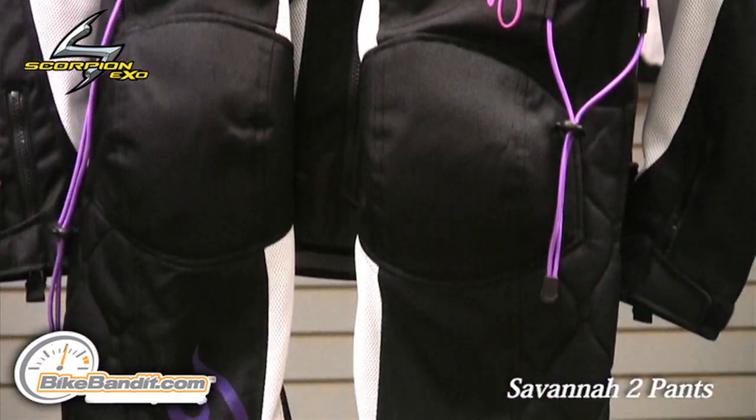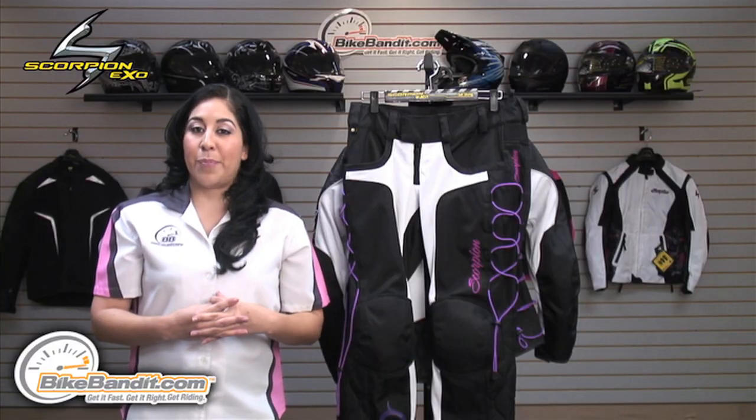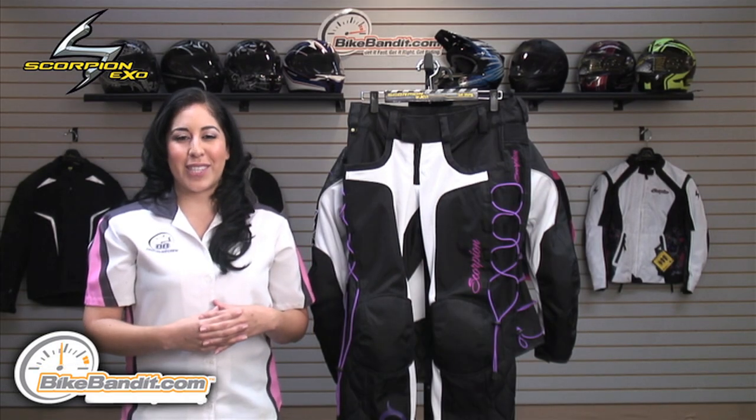For more information on the Savannah 2 pant or the Nip Tuck 2 jacket, visit us online at BikeBandit.com. Take note that the EXO-R410 full face helmet in Orchid also matches this suit and is also available at BikeBandit.com. Thanks for watching — we'll see you guys next time.